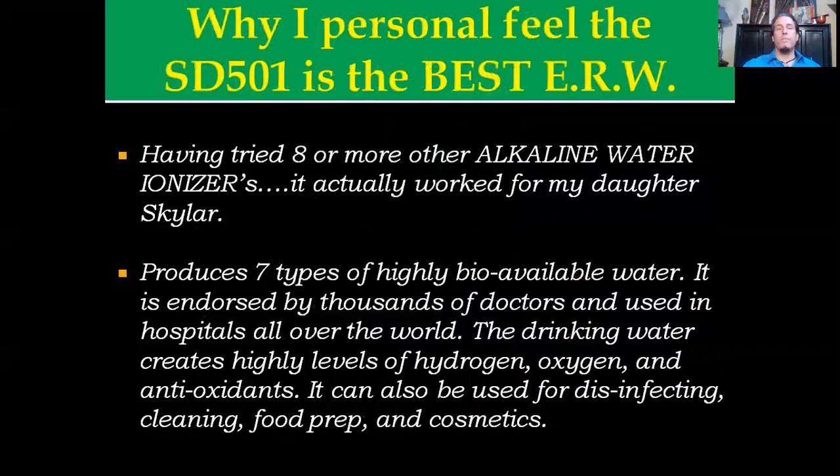This is another reason why I personally feel that the SD501 is the best electrolyzed reduced water machine on the market. Many of you know about my daughter Skylar — there's a Dr. Michael Explains: The Magic of Skywater on YouTube. It was the only ionizer that actually worked for her. This machine produces seven types of highly bioavailable water. It is endorsed by thousands of doctors and used in hospitals all over the world. The drinking water it creates produces molecular hydrogen, active oxygen, and antioxidants. You can also use this for full-spectrum disinfecting, cleaning, food prep, and cosmetics.